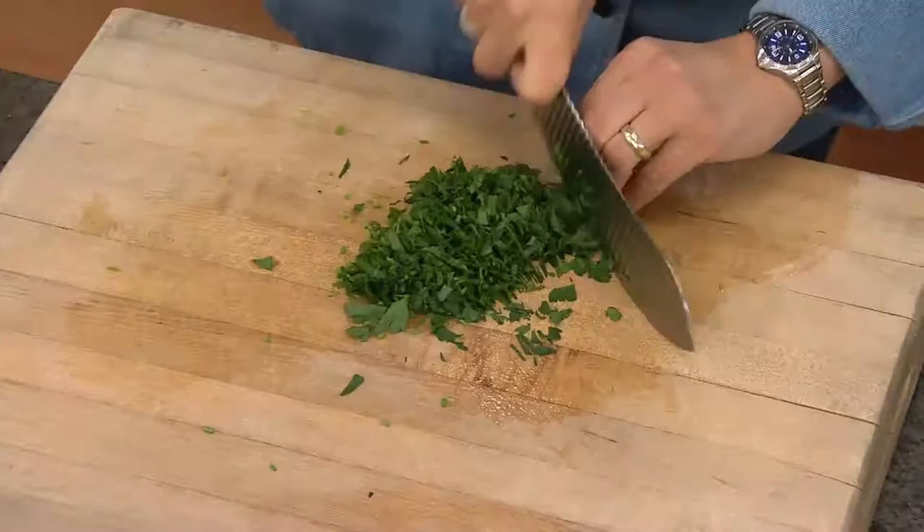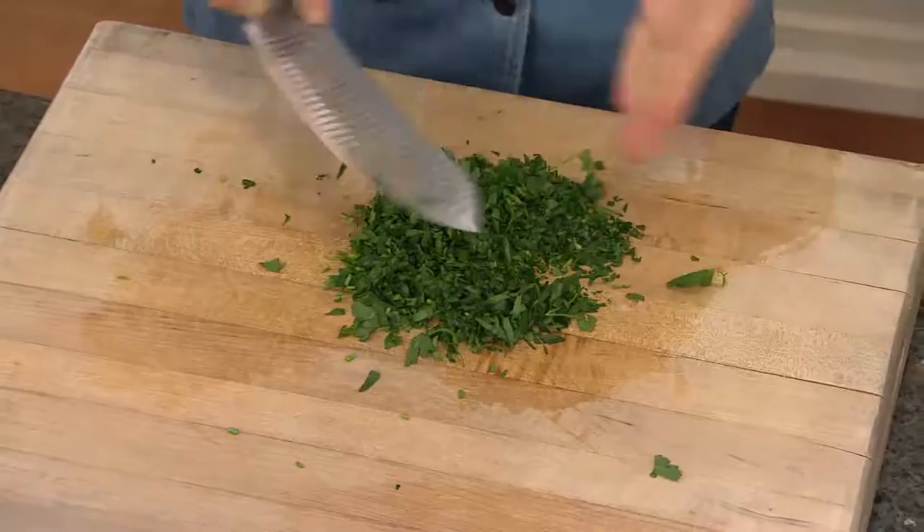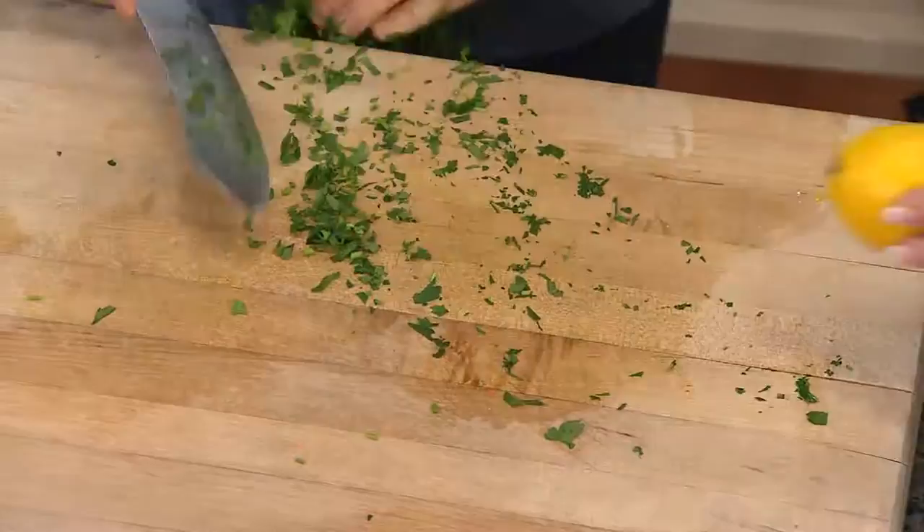That's where the mezzaluna part comes in, because those are so great for the rocking technique. Look at that — and notice how it's not all mushy, it's not mushy at all. It's just finely chopped. It's beautiful.